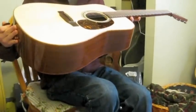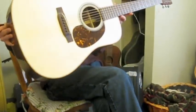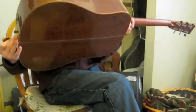Great sustain, too. Yeah, it sounds different than a lot of rosewood dreadnoughts that I've played.